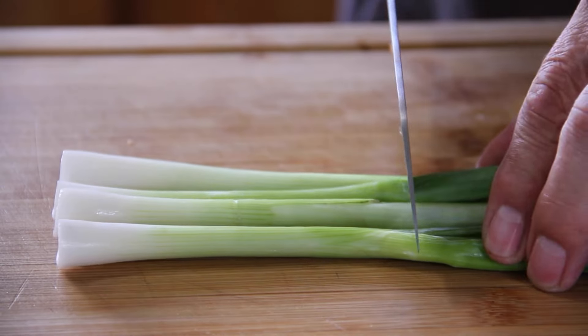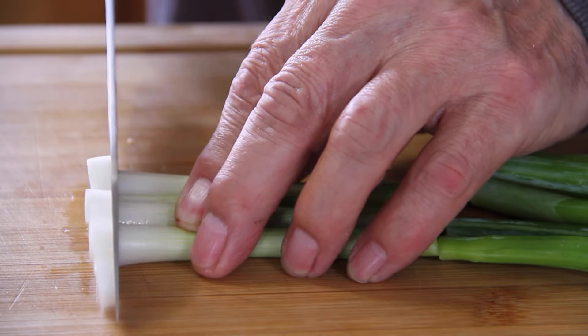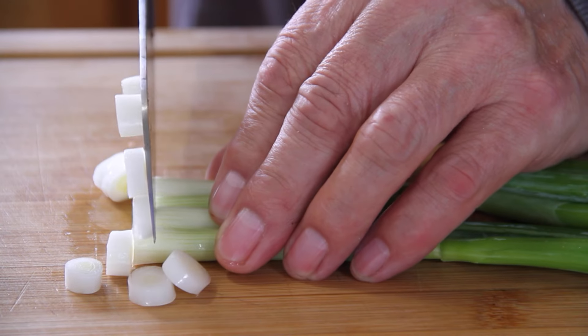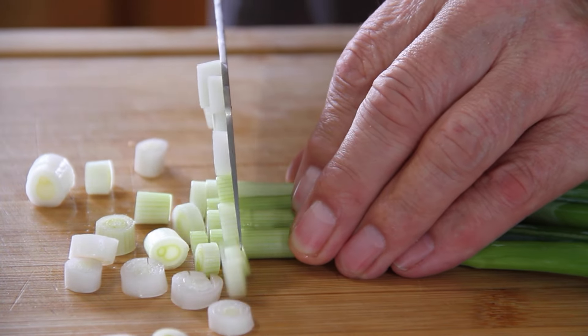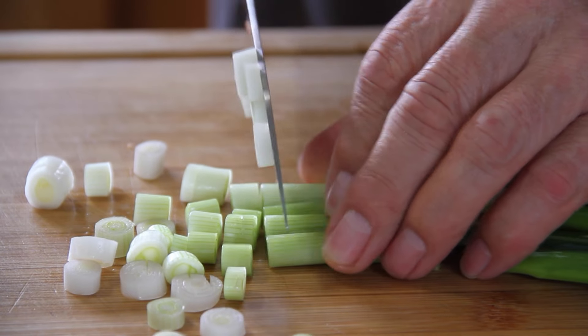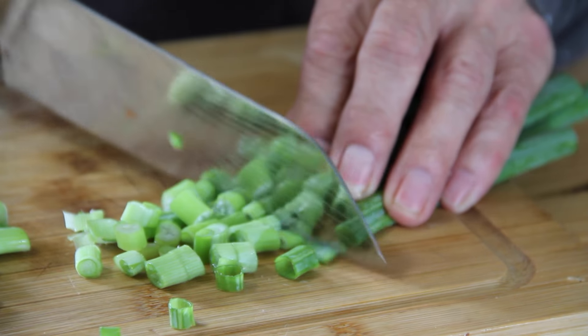Next up, I'm going to grab about four green onions and chop these in half, separating the greens from the whites. There's a little trick here — I'm going to use the whites first, then the greens later, because they fry a lot faster. So we'll just chop these up.